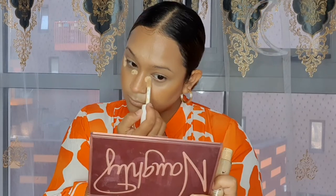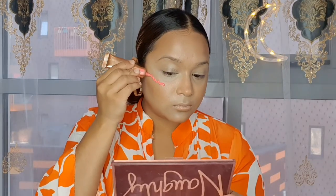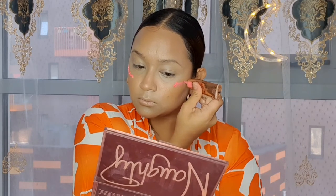For my concealer today I'm going to go with my all-time favorite ELF concealer in the shade Light Beige. For blush today I'm going to go with this liquid blush from Iconic London in the shade Powerpaint, and I'm going to use the same blending brush that I used for my cream contour.